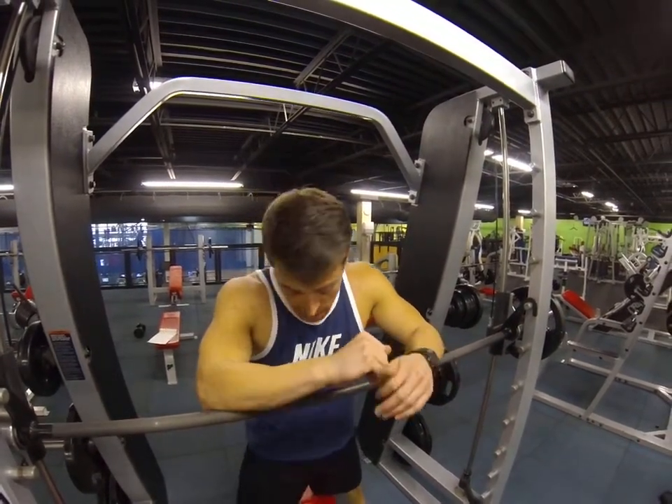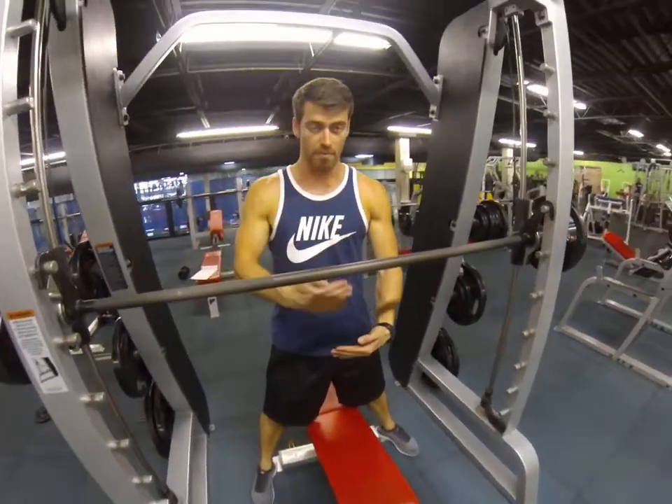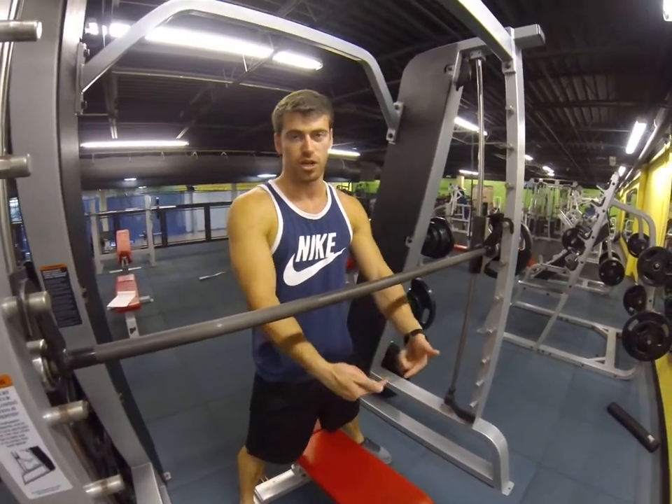All right, so the Smith Machine shoulder press — when you come to the front of the chest, you can do it on a flat bench or you can get on a flat back bench. You can pull up one of those or something like this. I prefer this because I switch up a lot.